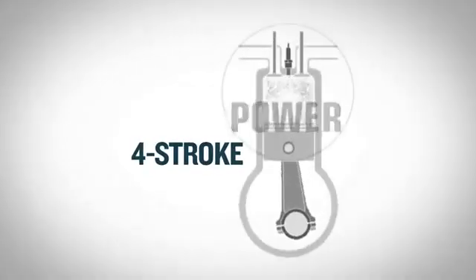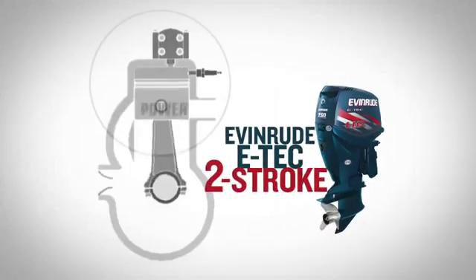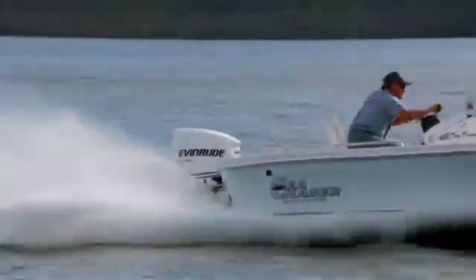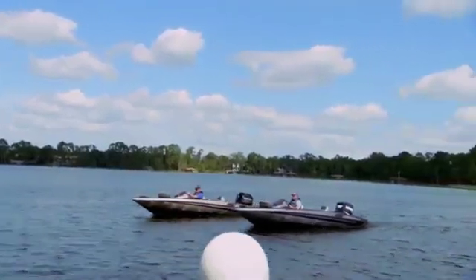A four-stroke only produces power every other revolution. But with a two-stroke Evinrude, every stroke is a power stroke. The result is an engine with an amazing amount of torque, and more torque makes for a quicker hole shot and better acceleration. We'll prove that in just a moment with a head-to-head drag race.